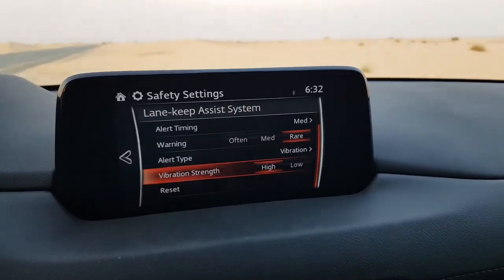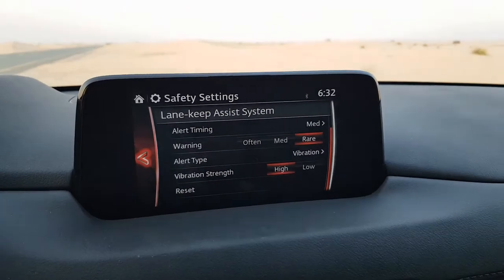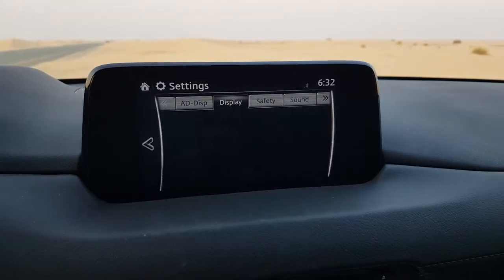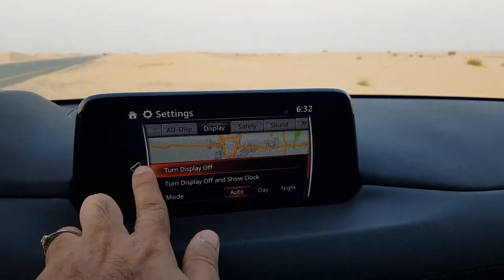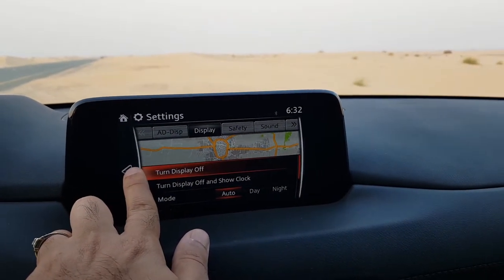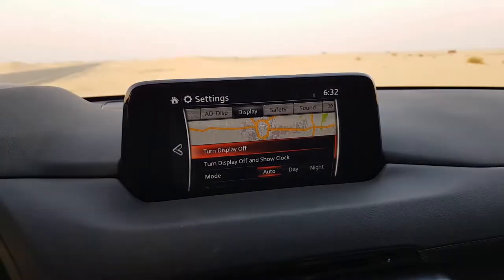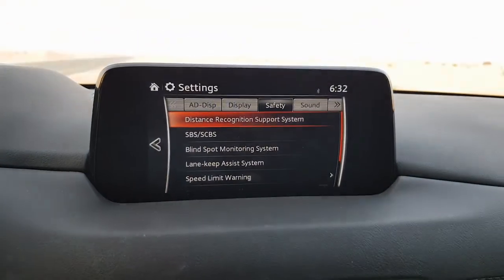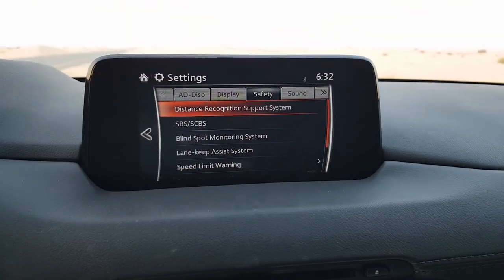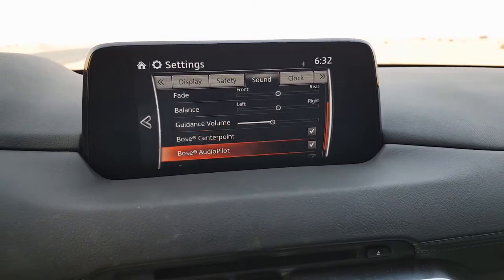For lane keep assist you can choose when you want the warning about changing lanes and the alert type — vibration in the steering wheel — and you can change it to a beep or rumbling and adjust the vibration strength. There is also a reset button. One issue is that to go back in the menu, I have to press the on-screen back button rather than the dial, which can be tricky while driving.